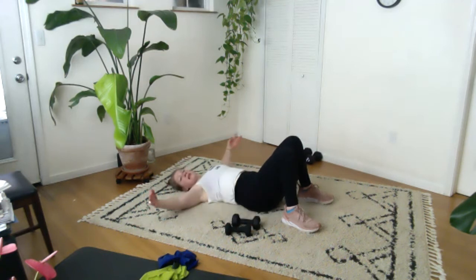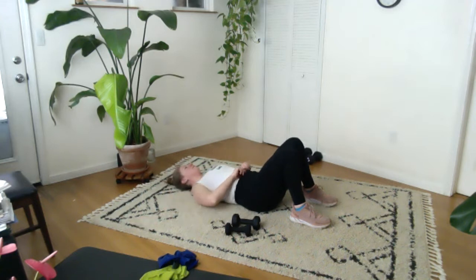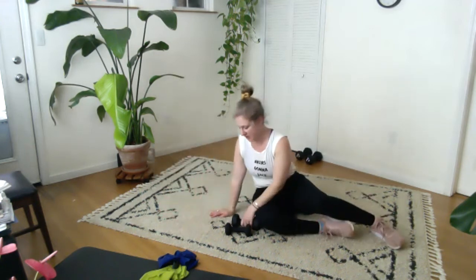Let's bring your arms out wide with your palms up, and let's just move the head a little bit from side to side. Look to the right, and look to the left. And look to the right, and look to the left. And then come back to the center. From here, I'm going to roll to the side and come on up to sit.